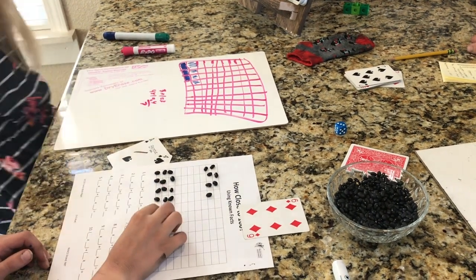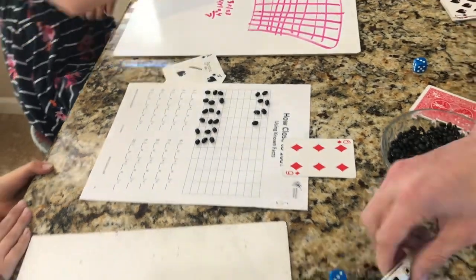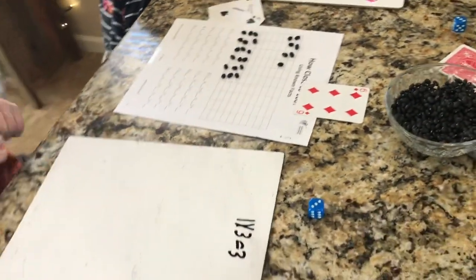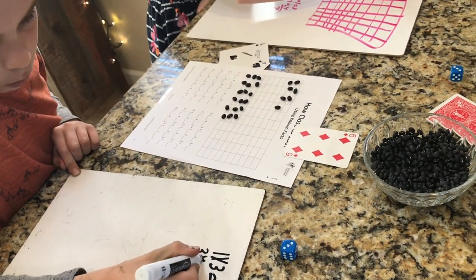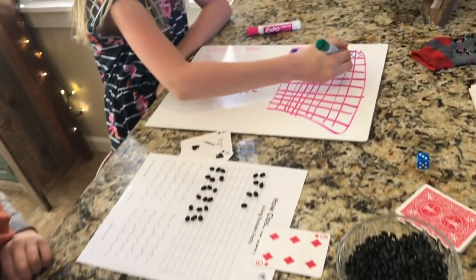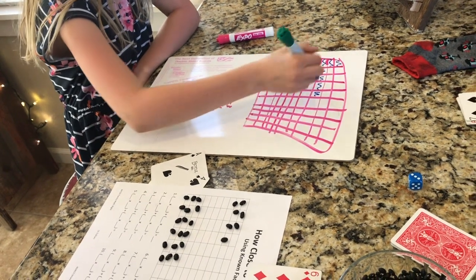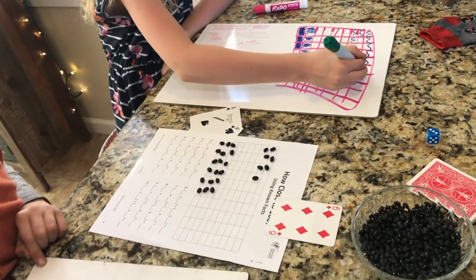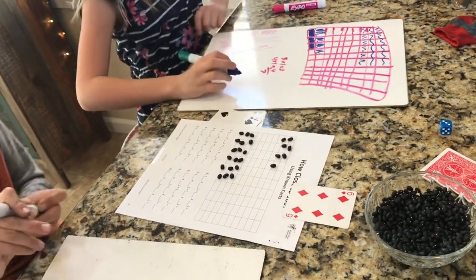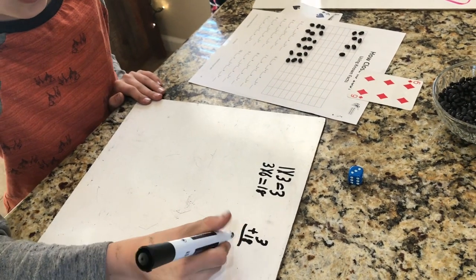So Ryan has a 3 by 6 array there, and he records the multiplication fact that goes with it. Abby is shading on her array as well. Then you add up your facts — 3 and 18 — over on the side so you can figure out how many boxes you have shaded in total. Don't forget to include Abby's fact since they're working together.